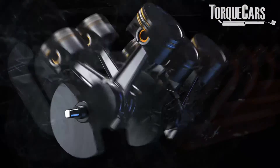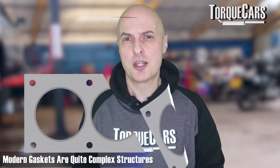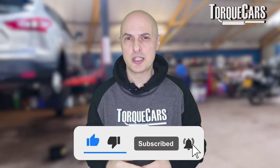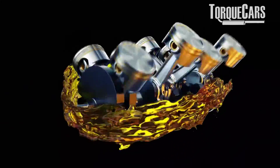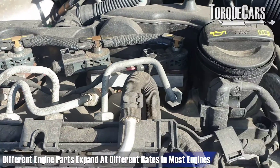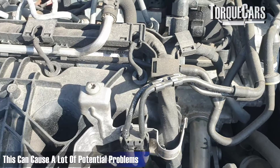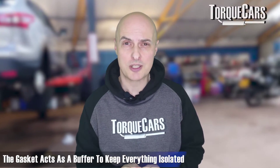The engine is working under extremely high pressures, so that gasket is really taking a beating. Modern gaskets are actually very complex structures — they often have up to around five layers and an elastomer with something like Viton on the contact surfaces. The engine gets hotter, it's expanding and contracting, and the different parts — the block and the head — are often expanding at different rates. The gasket acts as a buffer, keeping everything properly isolated.